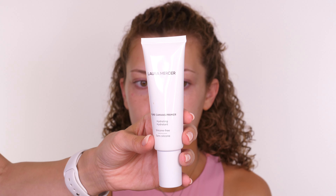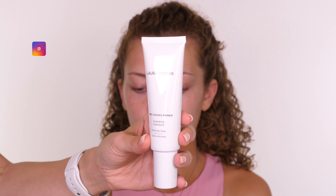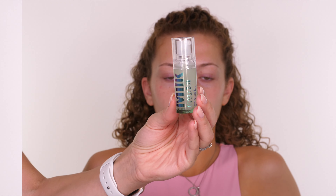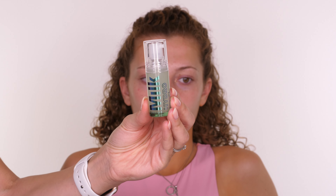Next I'm going in with the Laura Mercier Pure Canvas Primer. This is a hydrating primer that is silicone free and I'm applying that over the entire face using a brush, but you can also pop it on with your fingers. I'm going to use a couple of primers today. This one is hydrating so it's going over the entire face, and then just through the centre I'll use something that's a little bit more geared towards keeping down shine and oil. This is a nice combination if you have normal to combination skin — slightly oily through the T-zone, normal to dry skin on the outer edges.